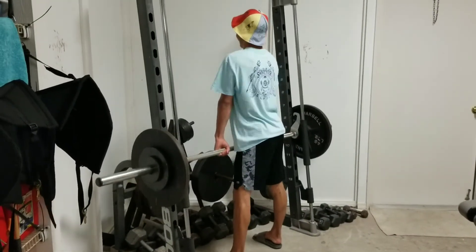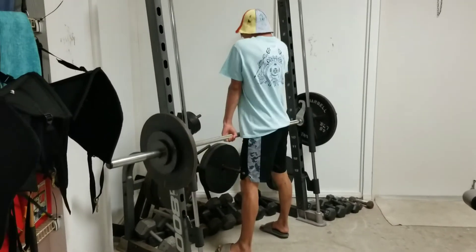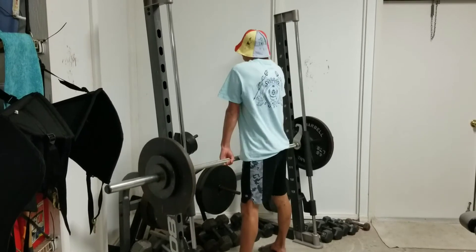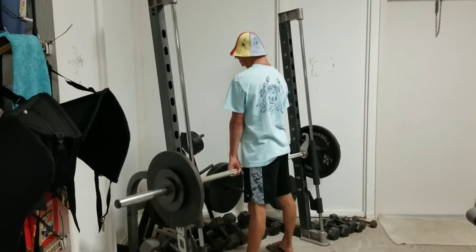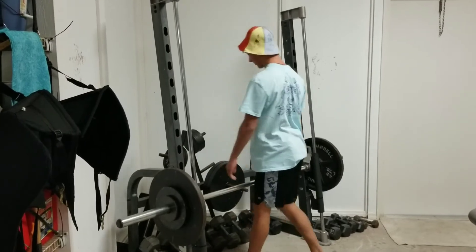Next exercise is going to be some Smith machine shrugs. Legs slightly wider, hands with a grip slightly wider than shoulder width — pull it up and hold it for a count of one, two. Make sure you're holding it at the top. Traps are a very dense muscle, so a little static hold at the top is good. Good job.